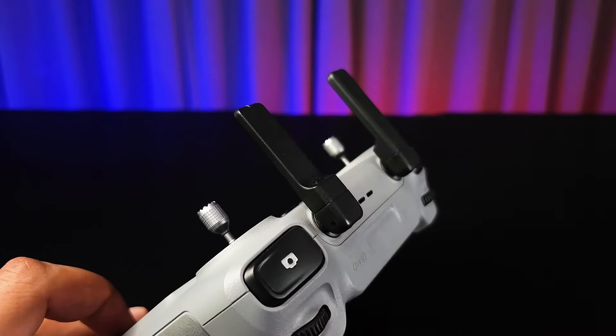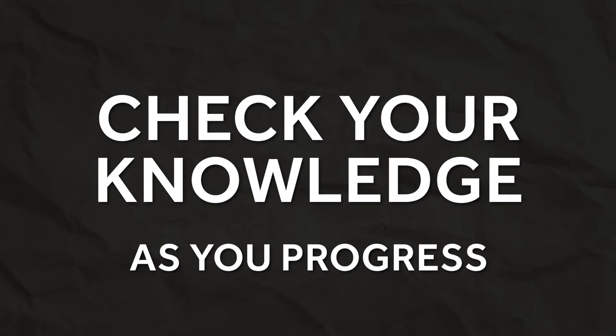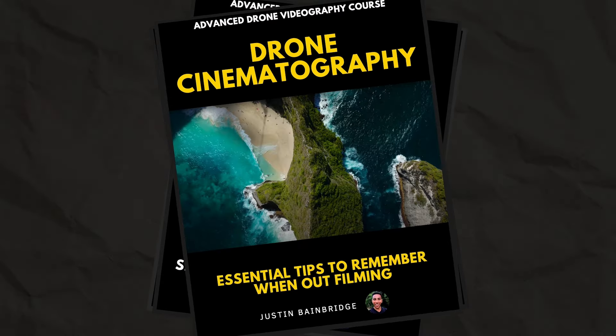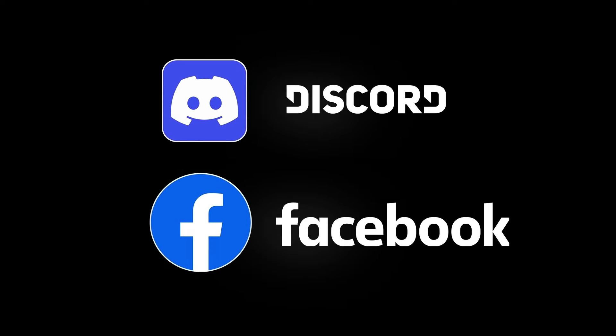My course is crafted in a way which constantly builds on foundational information as you progress, without any of the fluff and pointless information I see in some other courses. The course has knowledge checkpoints throughout so you can make sure you're understanding everything as you go along. It also has a ton of extra resources — things like flight maneuver practice sheets, cinematography help sheets, drone move sheets, camera setting sheets, and so much more. You'll also get access to my course member Discord and Facebook groups where you can chat with other students and talk to me about any questions you might have.